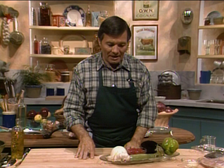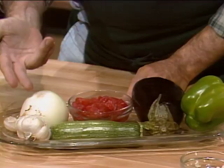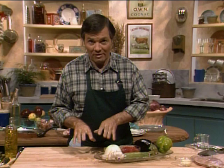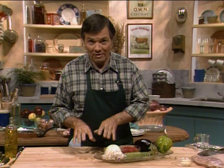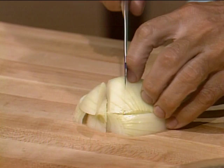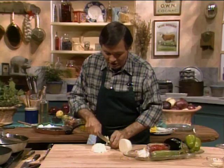Ratatouille is a classic dish from the south of France made with onion, garlic, eggplant, zucchini, tomato, and pepper. We are starting with the onion, cutting it kind of coarsely. Remember that ratatouille is actually even better done ahead than when it's fresh. It is served by itself as a first course, and very often in the south of France they serve it cold — not ice cold, but room temperature. That is the way it's good.